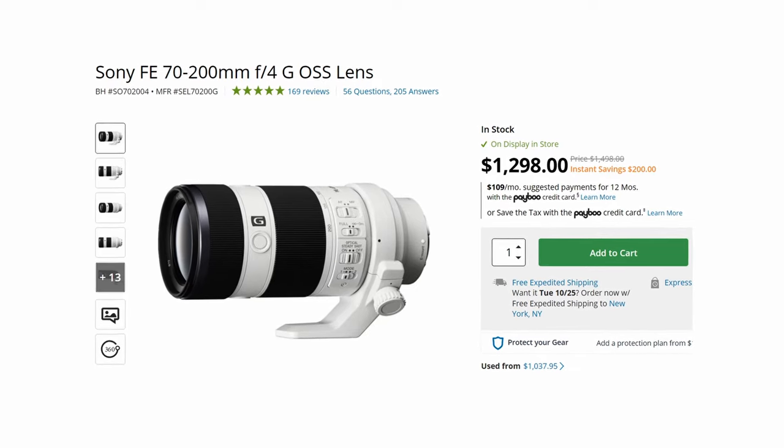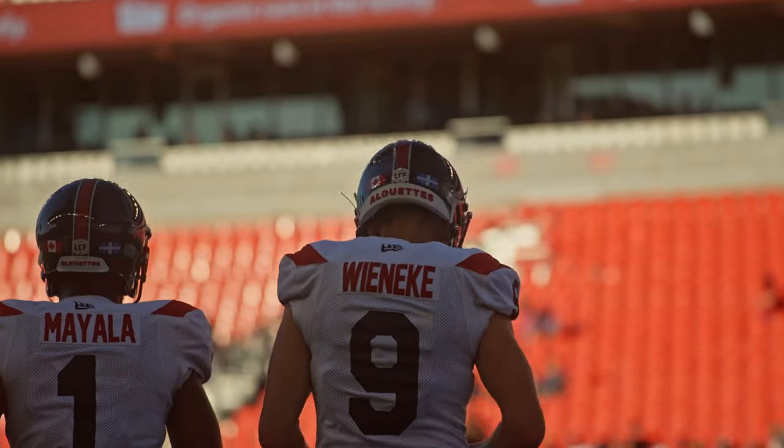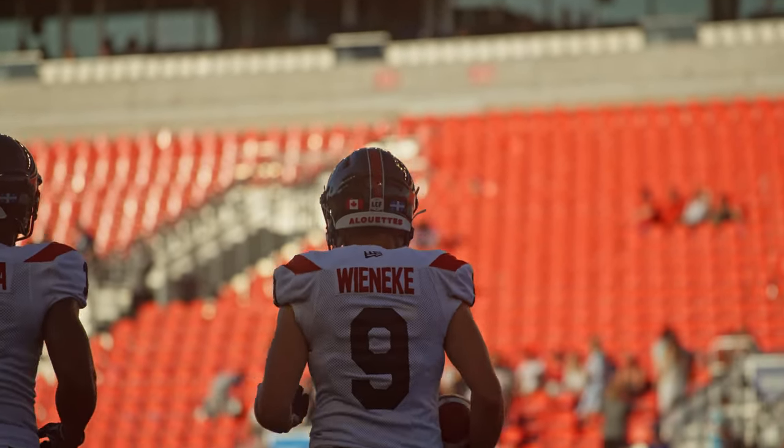The 70 to 200 lens I use is the Sony 70 to 200mm F4, which comes in at only $1,500 US — pretty affordable all things considered. It is lighter, making it more versatile and easier to carry around. You don't get that F2.8 aperture, which is the big drawback, but I find I don't need it as much when shooting video. I can crank my ISO, my shutter speed isn't as fast as for photo, and I can get that blurry background look zoomed in at 200mm. If $1,500 is still too much, there are cheaper offerings from Tamron.